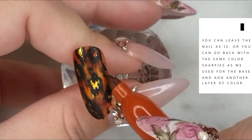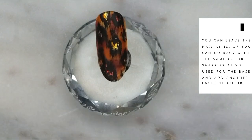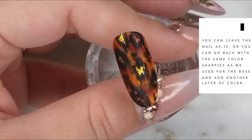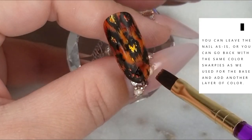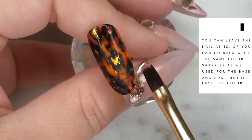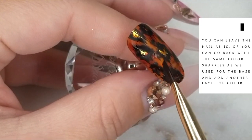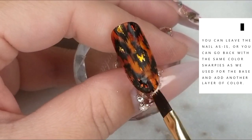You can leave it matte or shiny at this point, but I wanted to add a little more depth to the background color. I'm going back with the same colors I used in the beginning, scribbling over the surface of the nail, taking more alcohol, creating more splotches to sharpie-effect that surface again. I'm also wiping some of that ink away from the gold — I want the gold to really shine through. I'm just trying to make the background look more rich and more amber-like.